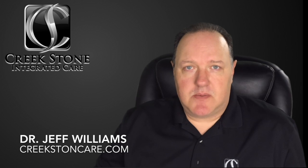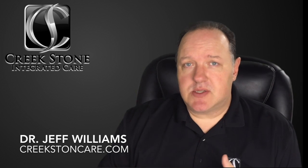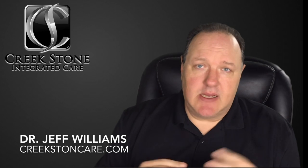Hey there, I'm Dr. Jeff Williams. I wanted to drop this video here because I wanted to share some exercises with you for your low back that are collectively known as McGill's Big 3. They're called McGill's Big 3 because they're named after the esteemed and incomparable Dr. Stuart McGill.